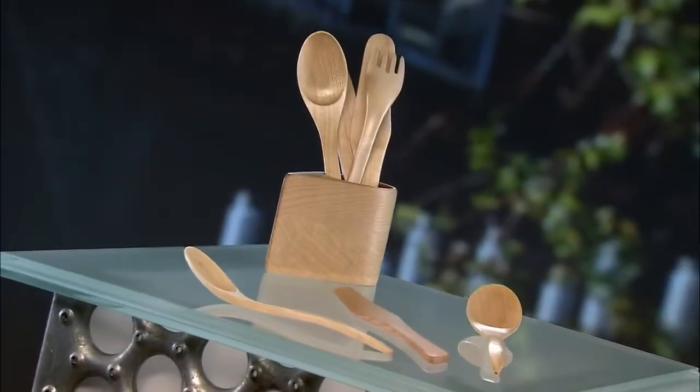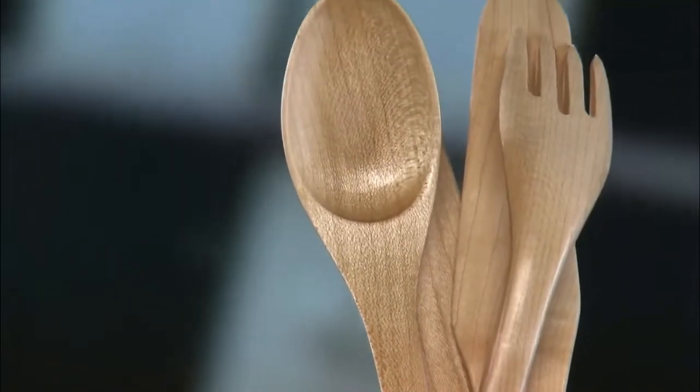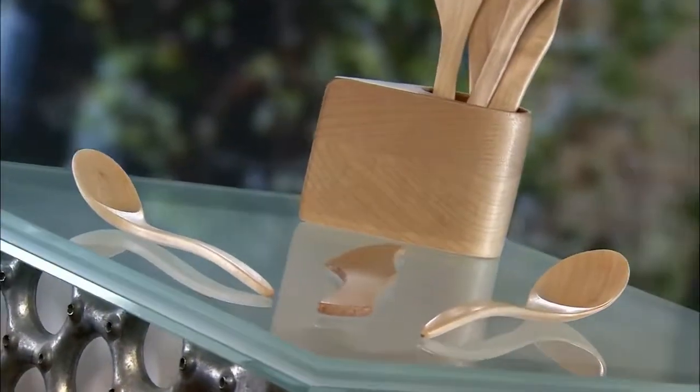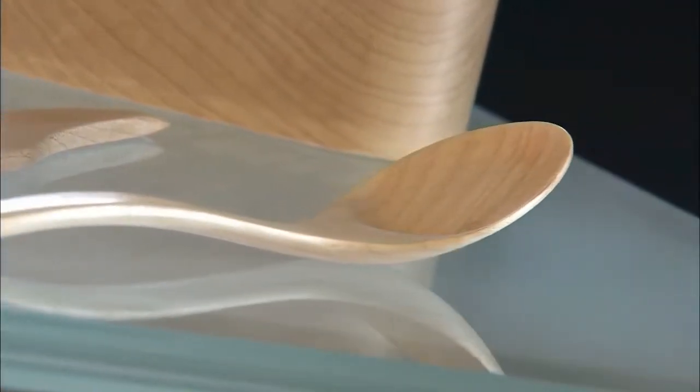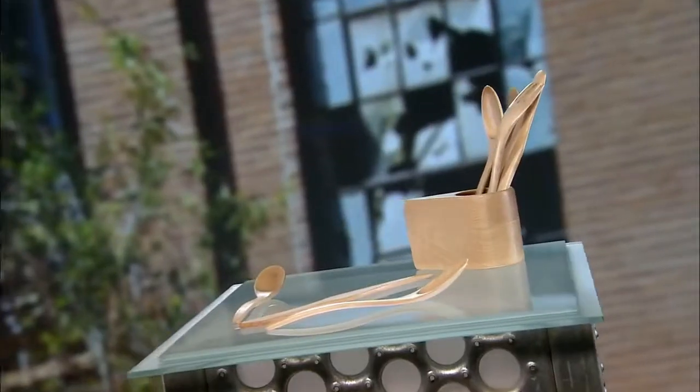Wooden utensils may date back to prehistoric times, yet today they're a popular cutlery option for the modern dinner table. Typically a high-end product handcrafted by artisans, wooden forks, knives and spoons appeal to people who are drawn to the organic beauty and warmth of wood.